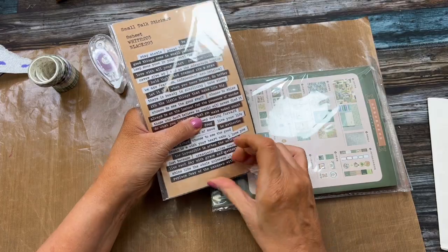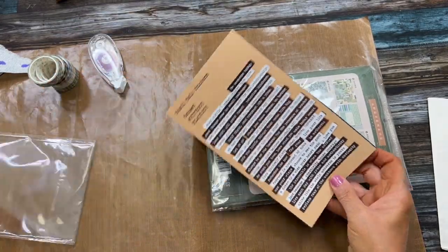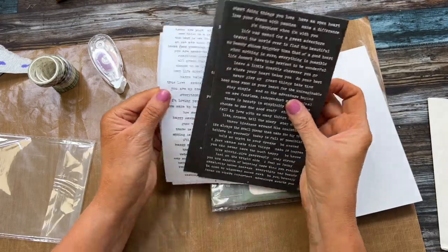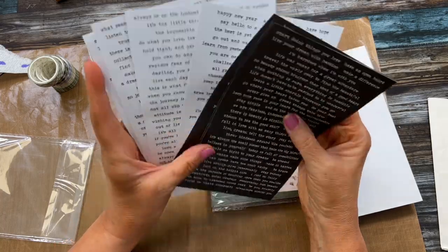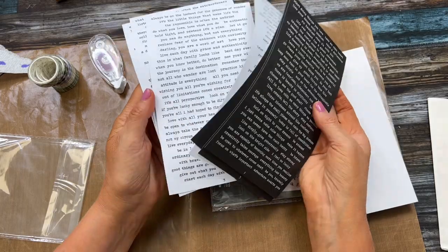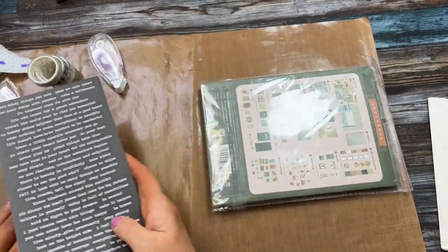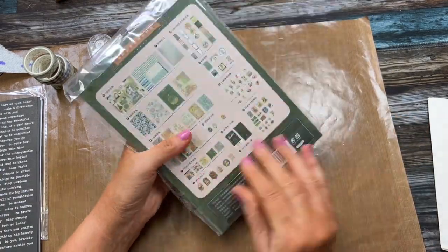These are little quote links that you can add to any of your pages or ephemera. You get the black with white lettering and also the white with black lettering. These are really fun to add to tags, journaling pages, and everything. There are so many here that you could easily have leftovers.